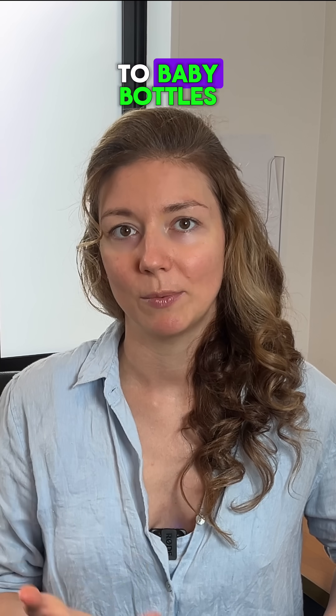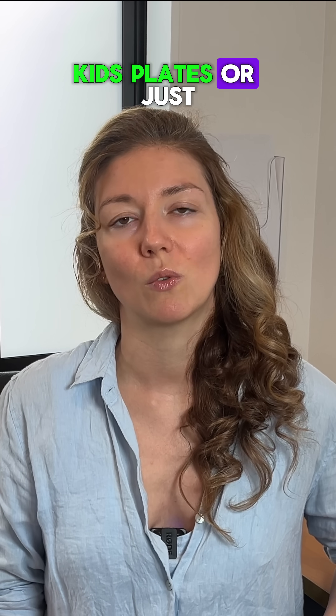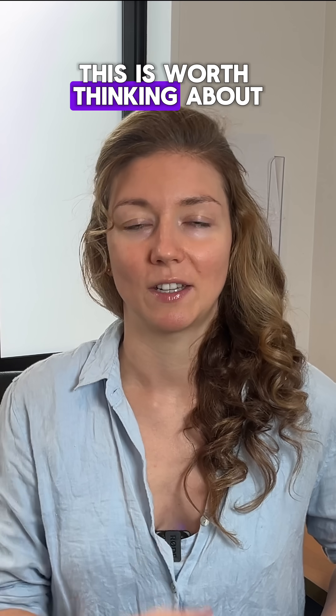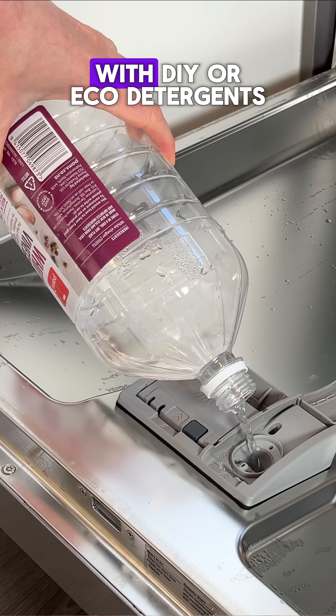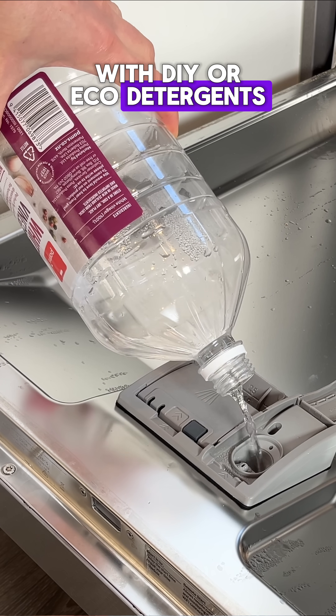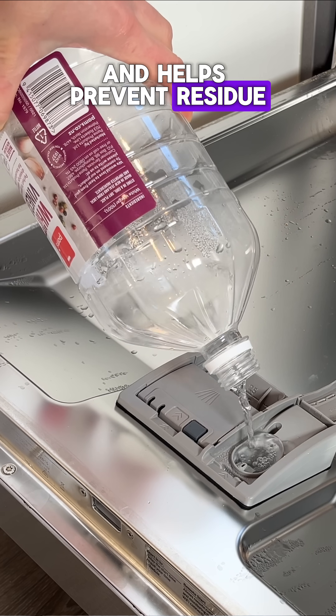So if health matters to you — especially when it comes to baby bottles, kids' plates, or just avoiding unnecessary chemicals — this is worth thinking about. If you're getting water spots and still want a rinse aid, here's a natural alternative: just use plain white vinegar. It works really well with DIY or eco detergents and helps prevent residue.